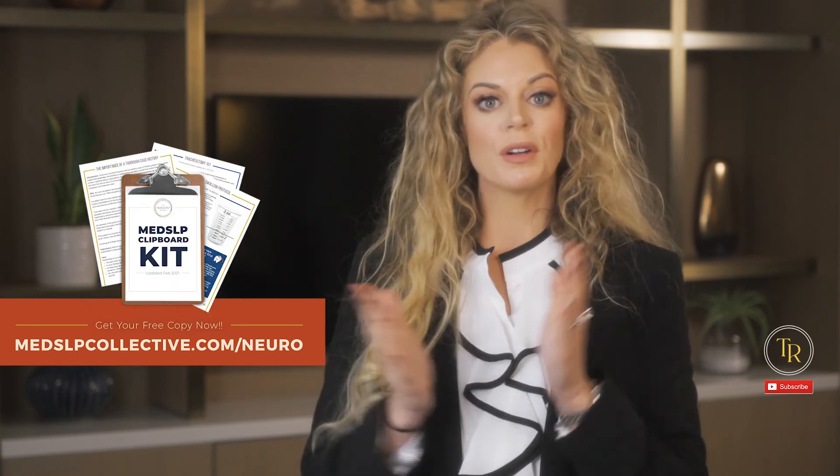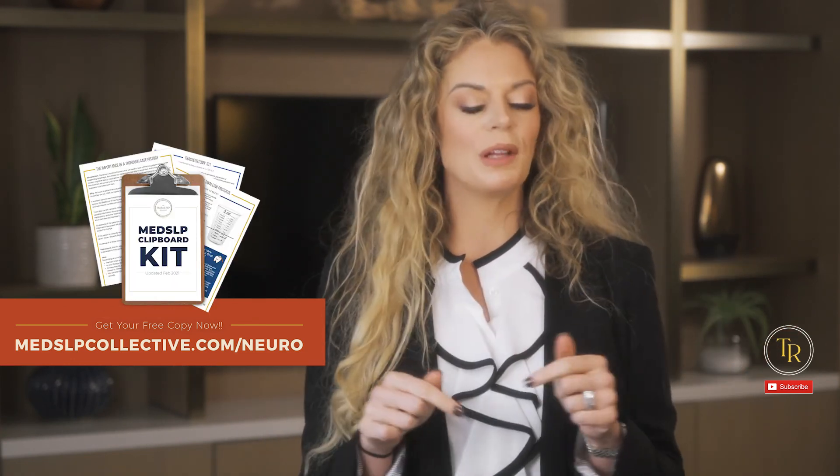If you're interested in more information about this topic, I've got a free resource for you that digs right into this — check out the link below. We also have our clipboard kit that covers all of this information as well. Both links are below in the description.